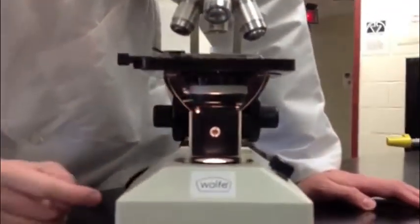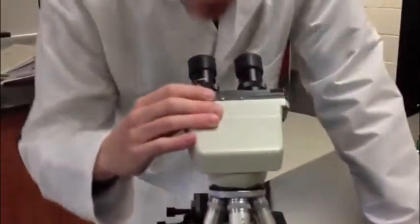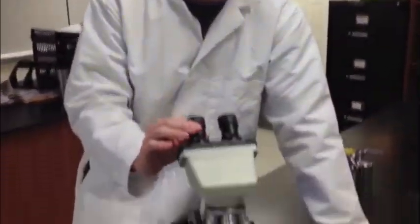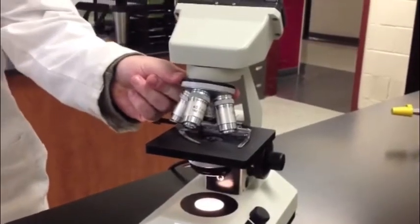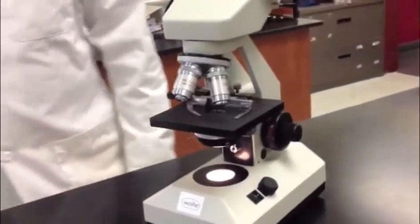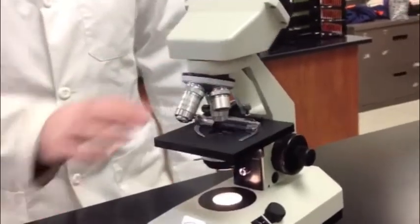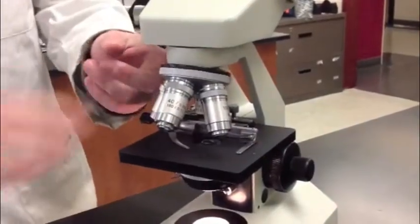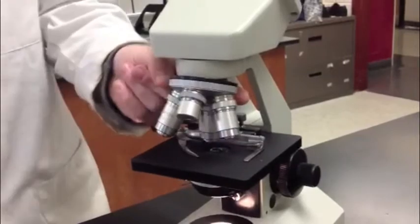It moves back and forth. Light again comes up through the objectives, which we'll come back to, and you look through the eyepiece here, which contains the ocular lens. This piece right here is called the revolving nose piece. It contains the objective lenses, which actually magnify your object. When you want the objective lenses in place, they actually lock and click a little bit so they're able to view. We have four objective lenses on our microscope. The smallest one, which is right here, is a 4x lens, and it's called the scanning lens.